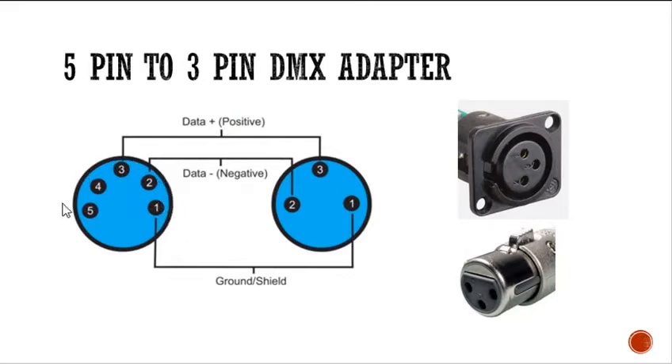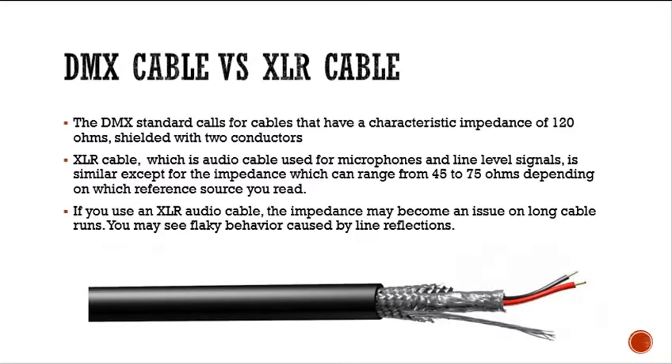On the 5-pin, it's 1, 2, 3, 4, 5 going counter-clockwise. But on a 3-pin, it goes 1, 2, 3 — you can see that it's not really in sequence. What's nice with XLR connectors is that the pin numbers are marked on the connectors. This is pin 1, pin 3, and pin 2. So make sure you are connecting the right pins to the right connector cable.